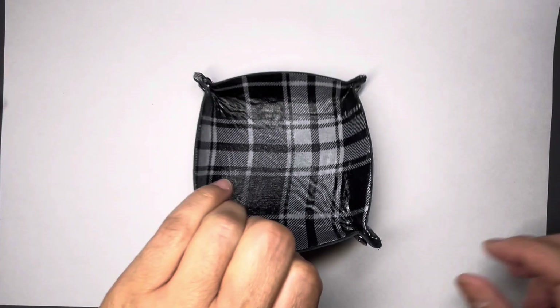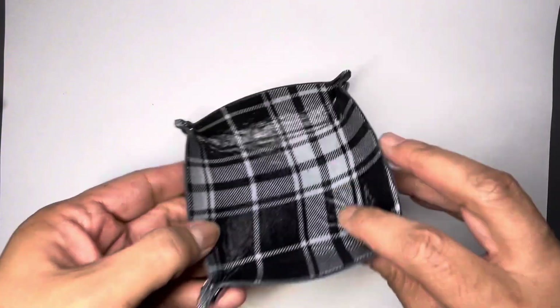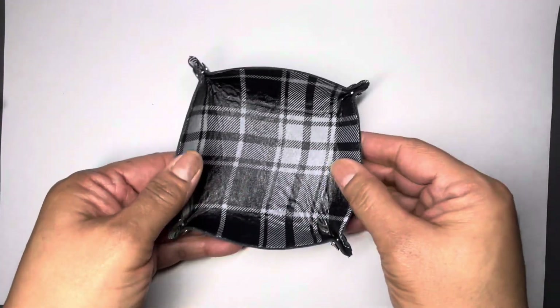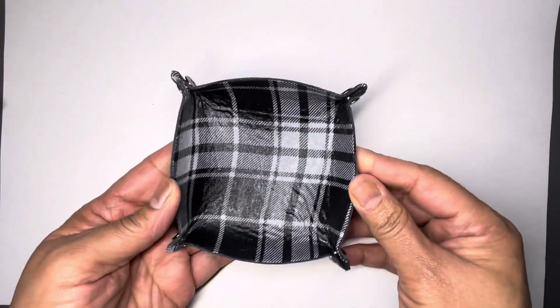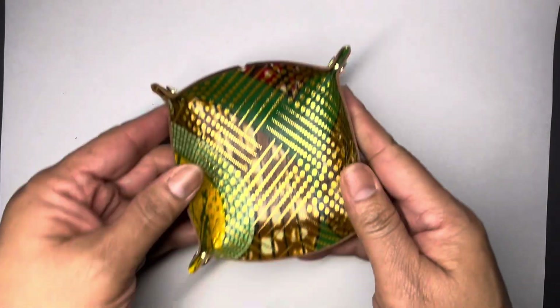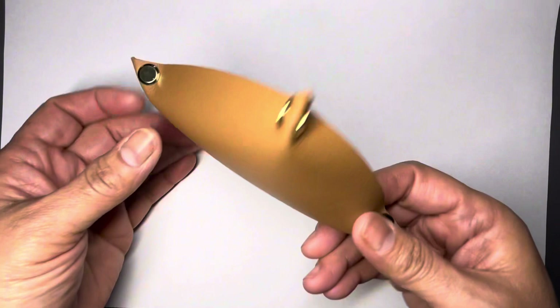Here's the next one. This one is made out of black leather, a little bit firmer, and the inside is plaid. It's got a nice finish inside so it won't stain.